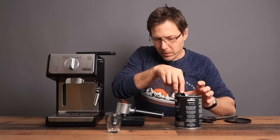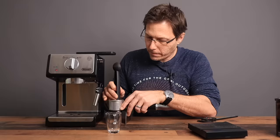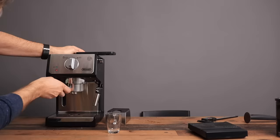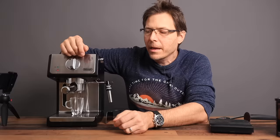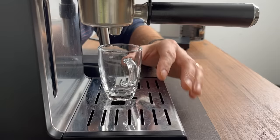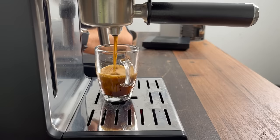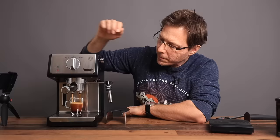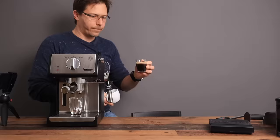The machine comes with an included scoop. I'll fill up the basket with about 14 grams, give it a little tamp, and stick it in the machine. With the standard portafilter on, there isn't quite enough space to measure out my shot, so we'll just eyeball it.